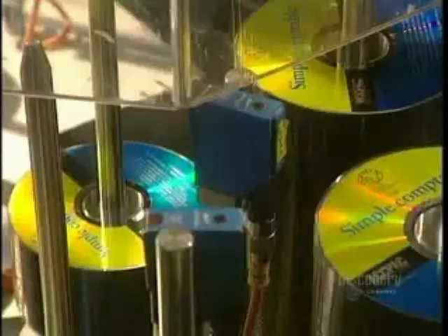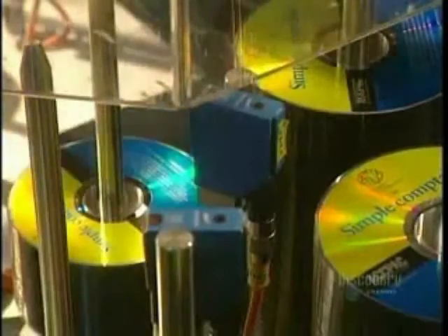Here in the pressing room, they apply the label. This step is also very fast since the machine prints 70 discs in 60 seconds. Once the silk screening is completed, the finished discs leave for packaging.